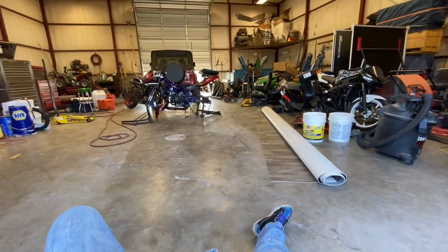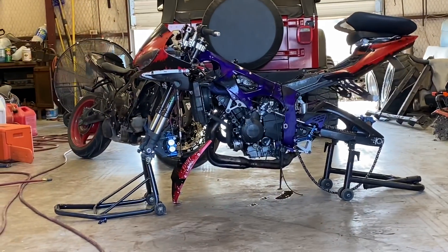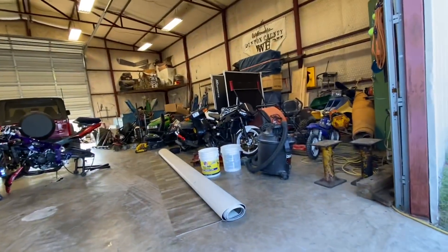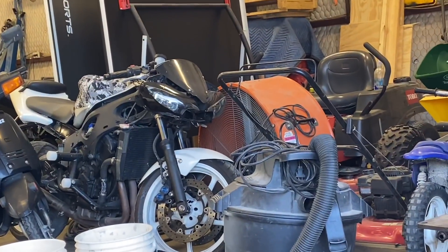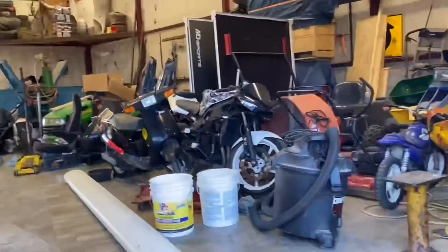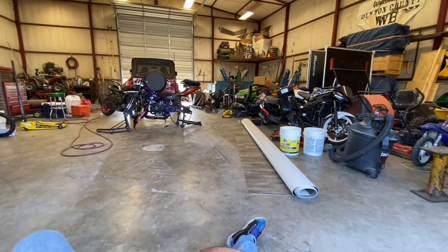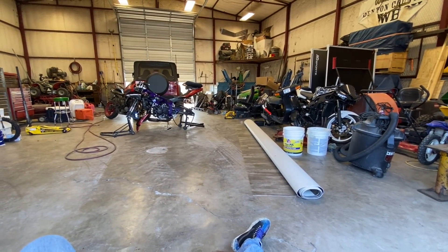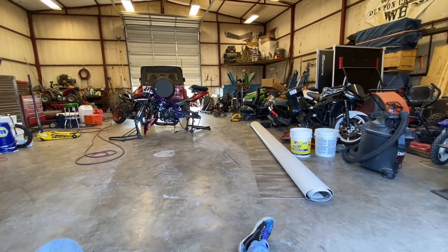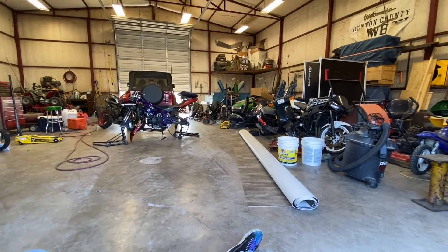I've been sitting here — I gotta take that front end off of that bike, put it on this bike, and take that other front end off and pretty much throw it away. It's trash. I've just been sitting here sipping on my water procrastinating.